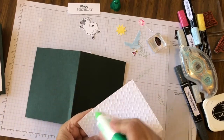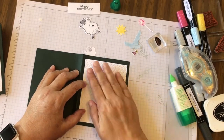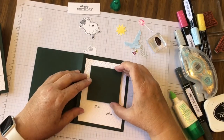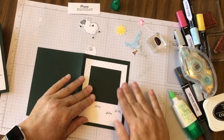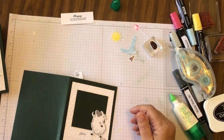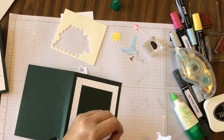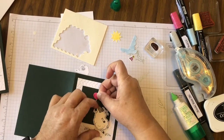On the front we're adding our embossed piece with some liquid glue, then adding this green square right on top — this is the Evening Evergreen cardstock — centering it from the top and the two sides. Then we have this little sheep to go on the front; we'll use some dimensionals to put him down. We'll pop our red balloon into his hand.